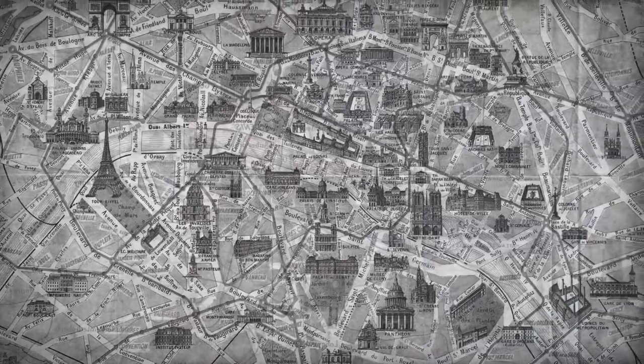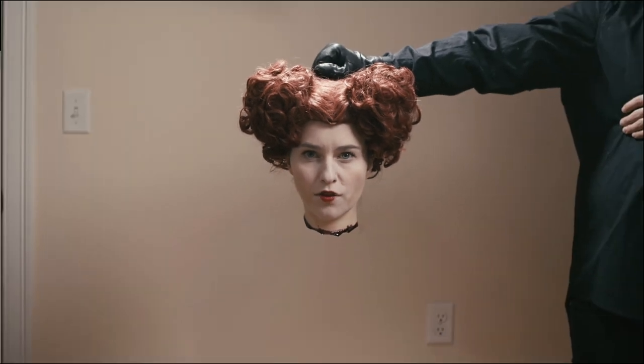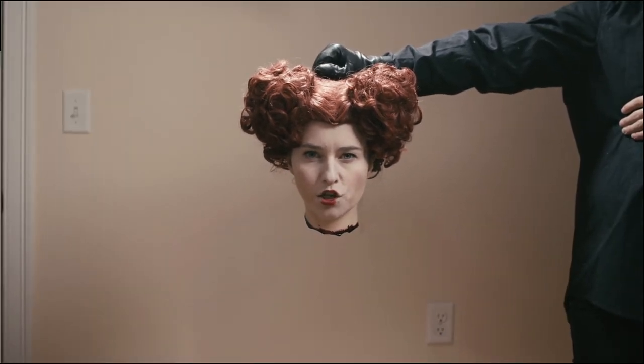The Bloody Mary can be traced back to a French bartender named Fernand Petiot in 1921, whose initial version only consisted of tomato juice and vodka and was originally called the 'Bucket of Blood.' Another theory on its origins says that the drink dates all the way back to the 1500s when Queen Mary the First of England reigned, who was nicknamed Bloody Mary for attempting to re-establish the Catholic Church. According to that source, the tomato juice represents the blood spilt, while the vodka — fire water — is symbolic of the queen's brutal means of executing the martyrs.